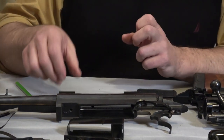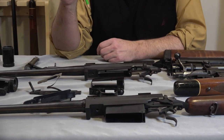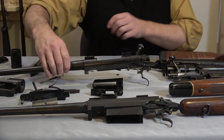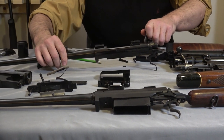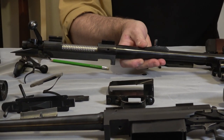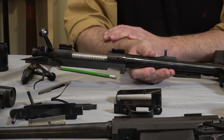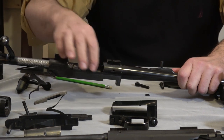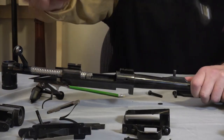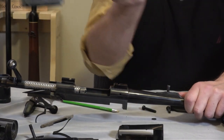Now, quickly on to the guns — a lot of you collect pre-64 Model 70s, which are great guns to collect, and a lot of you collect post-64 Model 70s. Here's the post-64 in 308. People condemn these because they say they're just Remington 700s — that's not really true at all. They still have a fairly complex receiver profile; this is not a tubular receiver like the XPR.